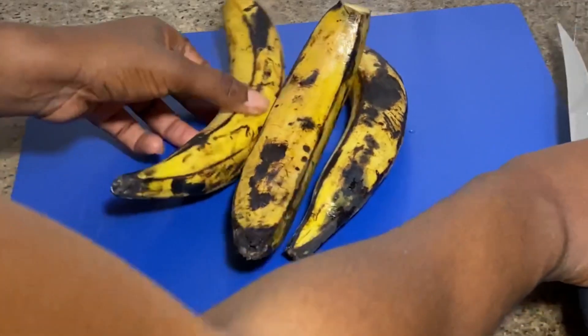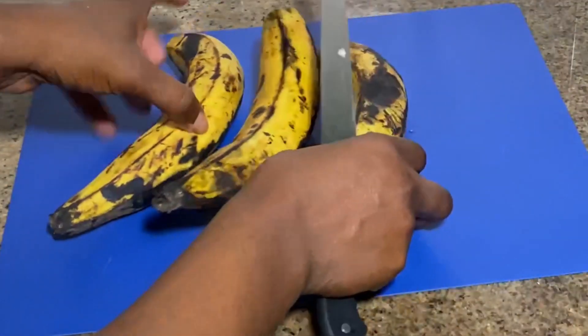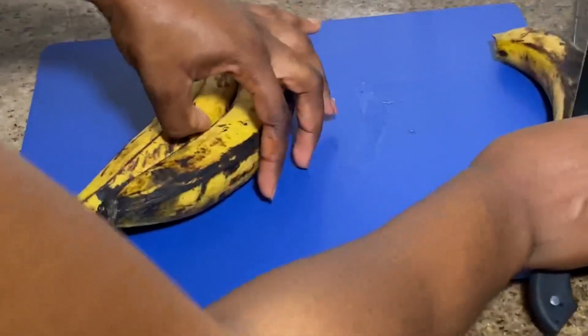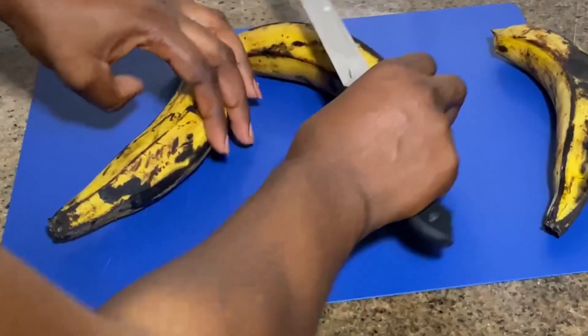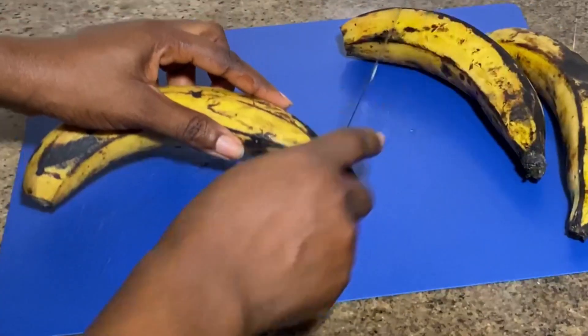Hey guys, welcome back to my channel! Today we'll be making egg and plantain frittata. My auntie requested it, and I thought, okay, since mama wanted it, let's make it.